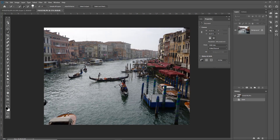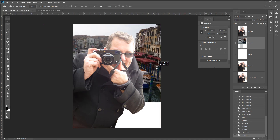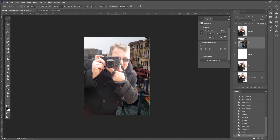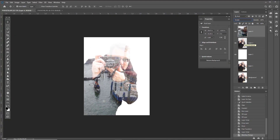Now I'll select the move tool and drag the Venice shot on top of the other image. It'll drop itself in place but it's not big enough, so I'll hit Ctrl+T to free transform it and scale it up. Just having it sitting on top isn't really what I'm trying to achieve — I want an actual double exposure effect.